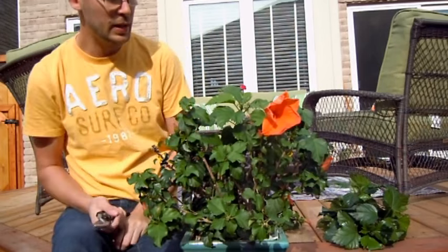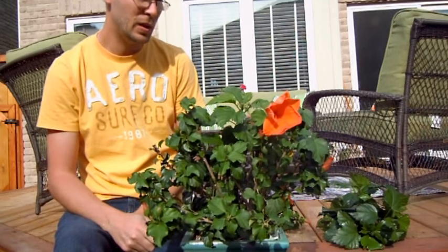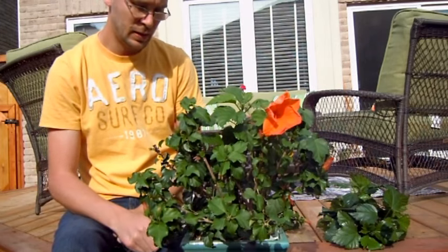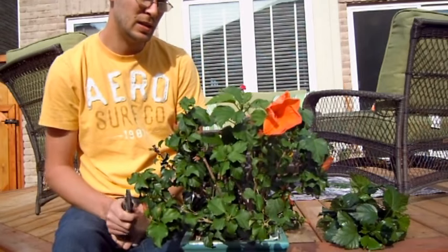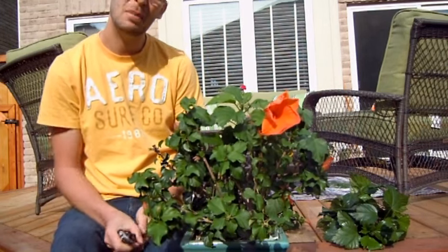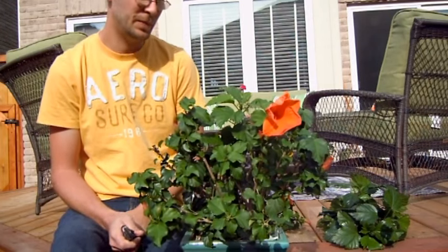Anyway, this plant is all nice and pruned. I'm going to water it and give it a good fertilizer — a 20-20-20 is what I generally use — and I will be feeding this heavily through the growth season. At the moment it doesn't need as strong a fertilizer since it's just starting to wake up. Happy gardening and I hope your hibiscus turns out beautiful this year. Thanks.